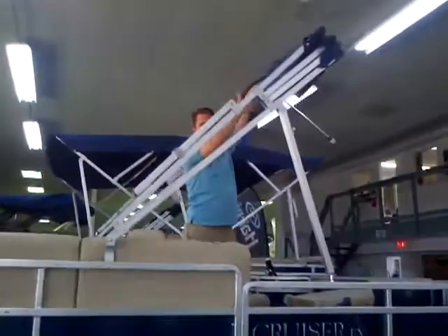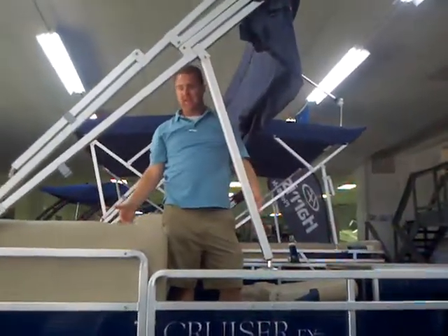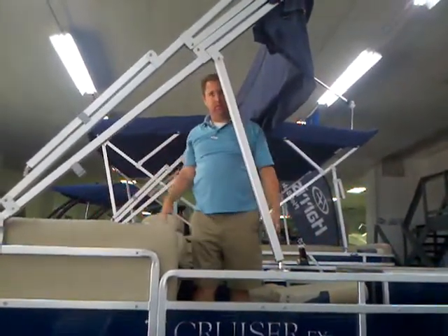Roll this up and put the protective cover on if you'd like to. Zip it up and you're ready to go — it's just that easy. All of the Harris Biminis work that way. We'll see you next time!